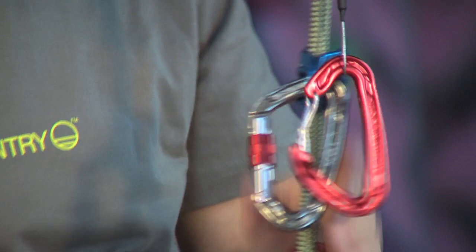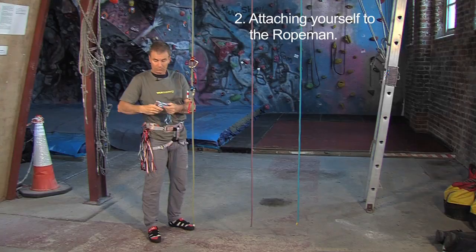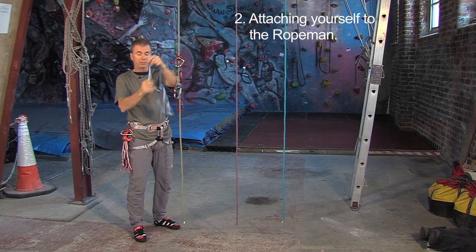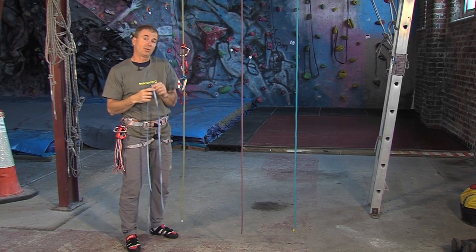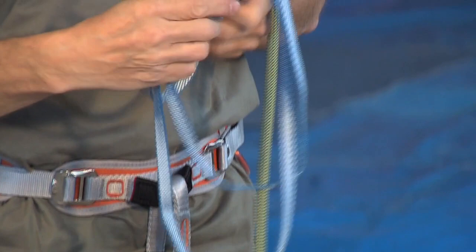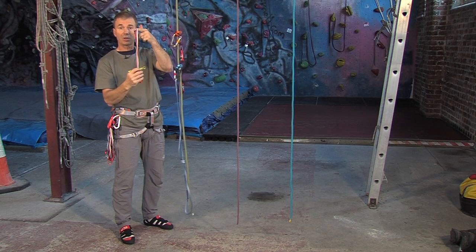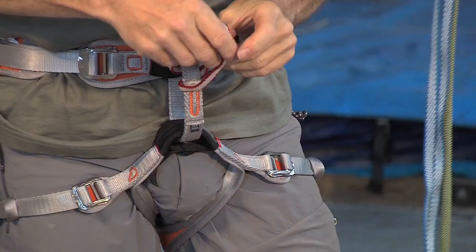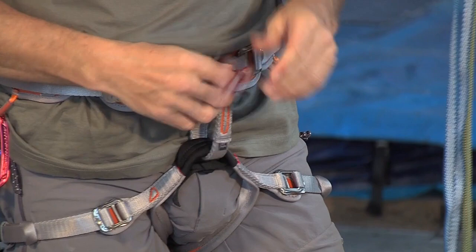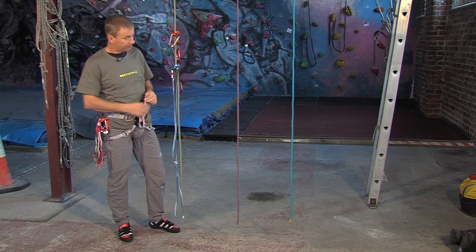We've now got two RopeMan fixed to the rope, and now I'm going to attach myself to them. I've got a long sling — I like to use a full 120 sling, because then you can adjust it to fit your own size, so you don't have to get everything exact first go. Put that on and tie a knot in it just to shorten it. I like to use a fairly short sling to attach this to my harness, so I'm just going to use an ordinary quickdraw and lark's-foot that into the harness — just thread through like this. You can also thread it through both bits of the harness if you prefer. So that is now lark's-footed to my harness and we can start connecting things up.